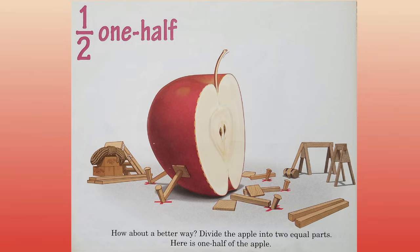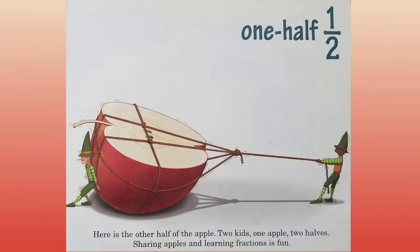One half. How about a better way? Divide the apple into two equal parts. Here is one half of the apple. One half. Here is the other half of the apple. Two kids, one apple, two halves. Sharing apples and learning fractions is fun.